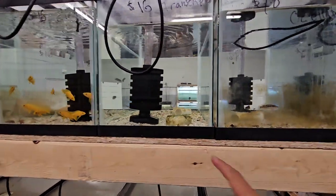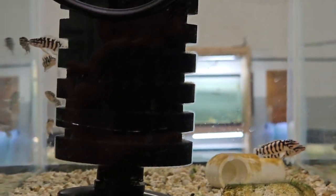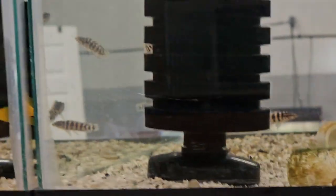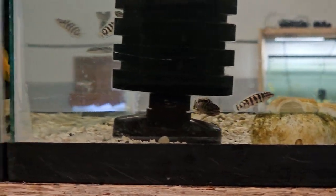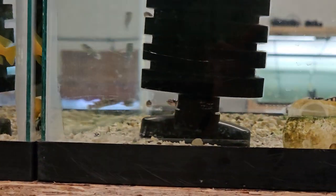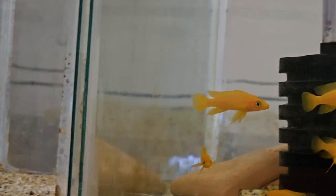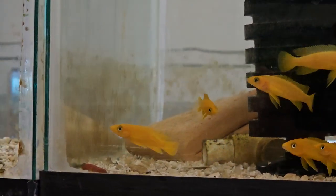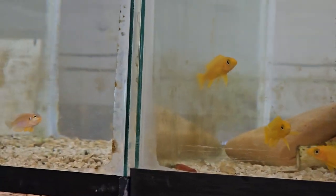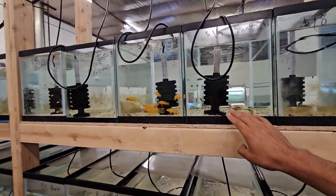They were grown out together in this 10 gallon so I could start selling them off, but they started to pair off. I already took one pair out and separated them into a 5 gallon, and another pair has formed. Once grown out to young adults, they usually start pairing off at sub-adult size, though some need to be larger. I like staying around 10 fish per tank.